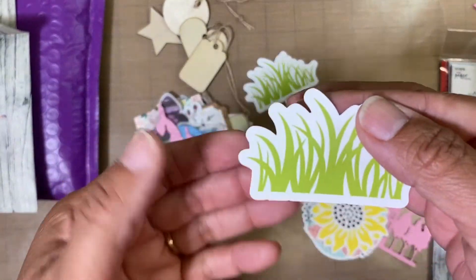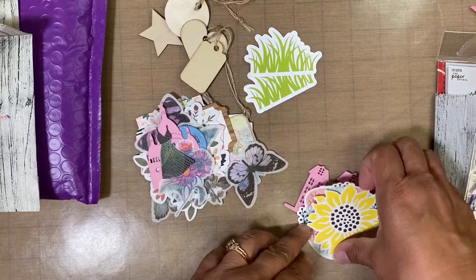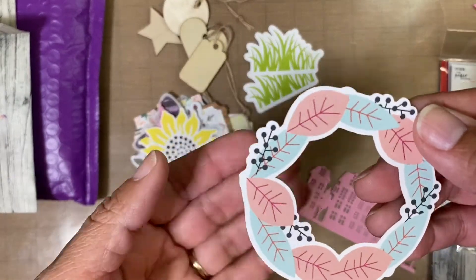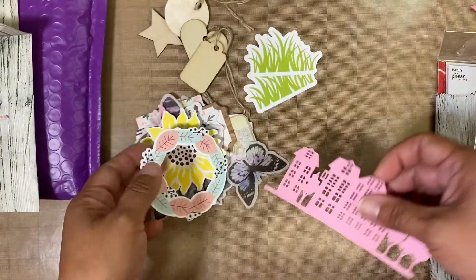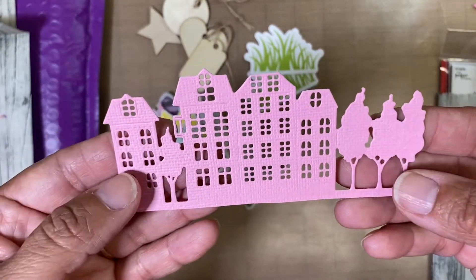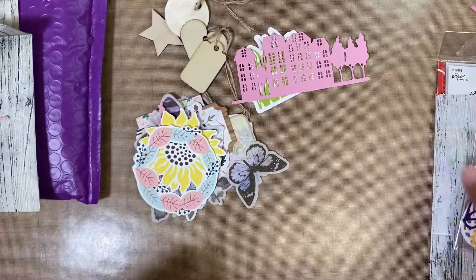Some more grass, and a sunflower. A little wreath. And then here is the die cut of like a city — very pretty, very pretty detailed cut.